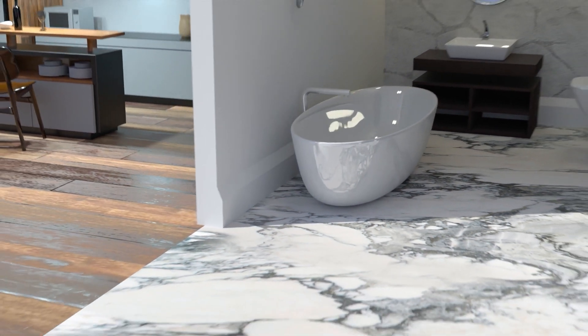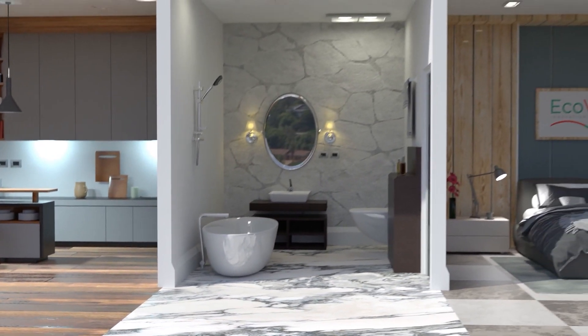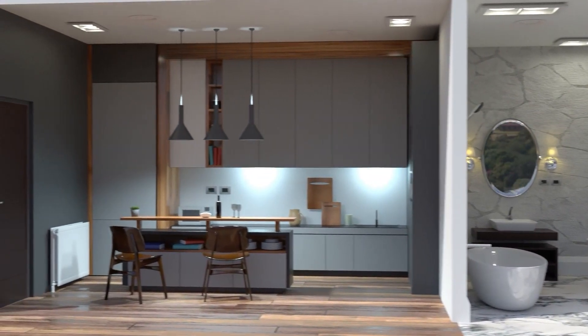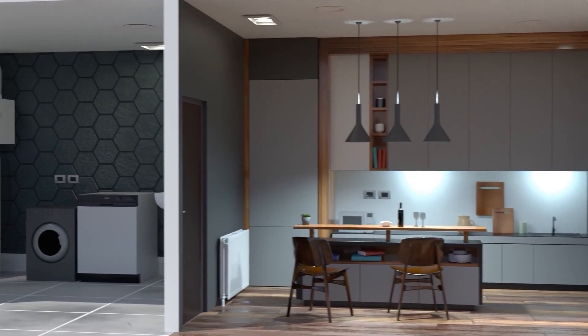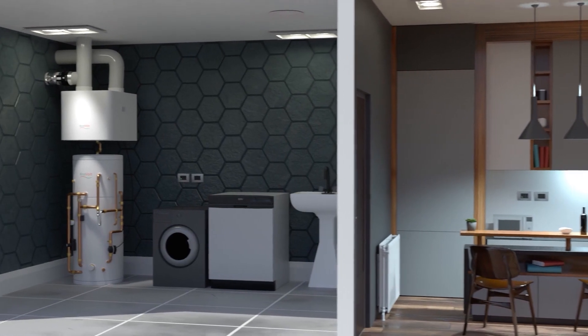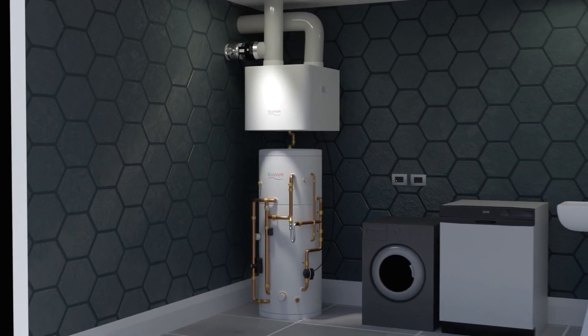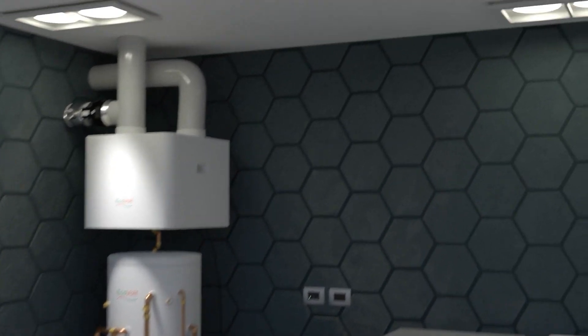EVAIR's continuous mechanical extract function extracts air from the wet rooms in the apartment, such as kitchen, utility and bathrooms. Our fan is 1 to 100% variable in CMEV mode to give exact air flows to ensure compliance with Part F of the building regulations.